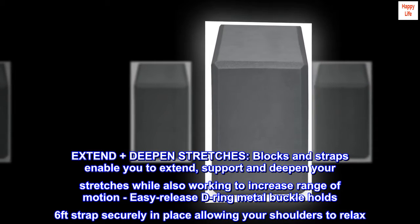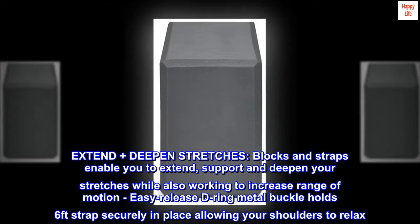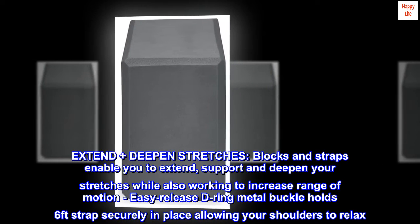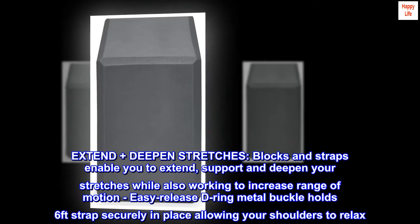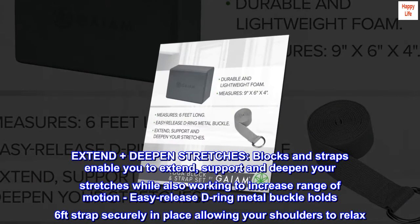Extend plus deepen stretches. Blocks and straps enable you to extend, support and deepen your stretches while also working to increase range of motion. The easy-release D-ring metal buckle holds the 6-foot strap securely in place, allowing your shoulders to relax.